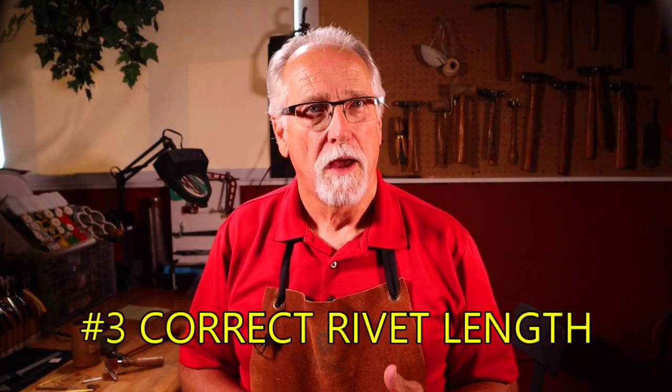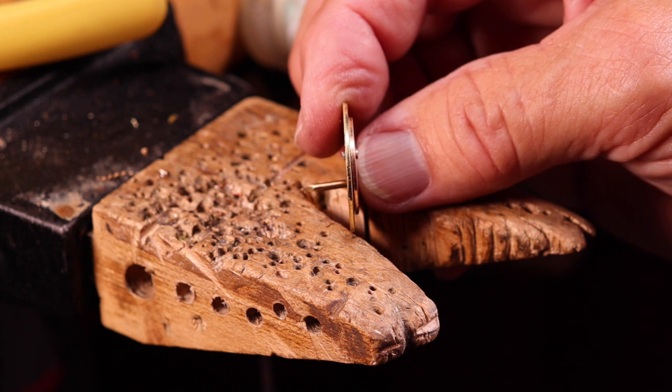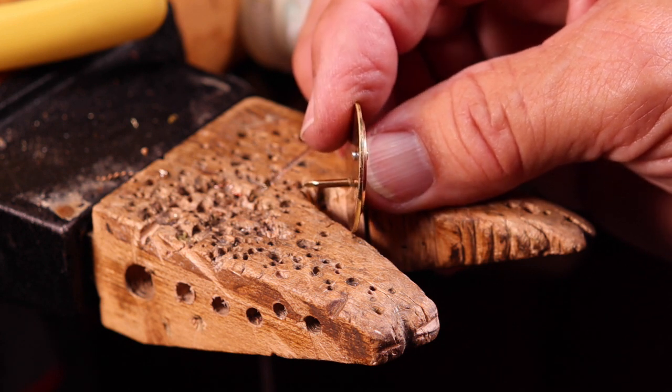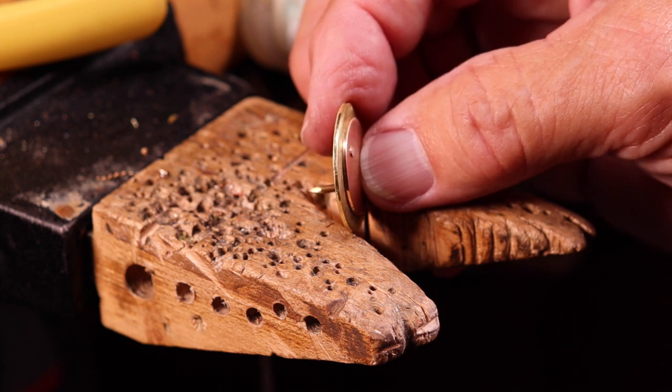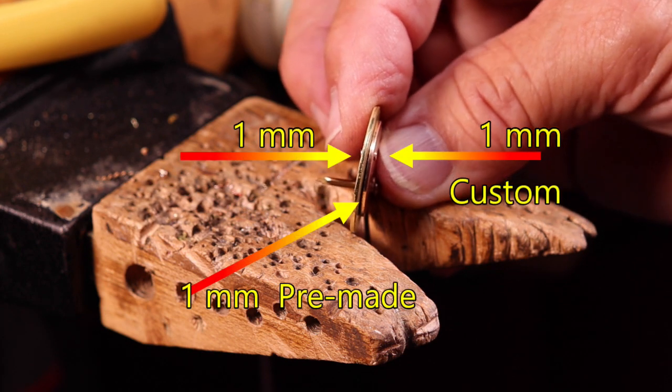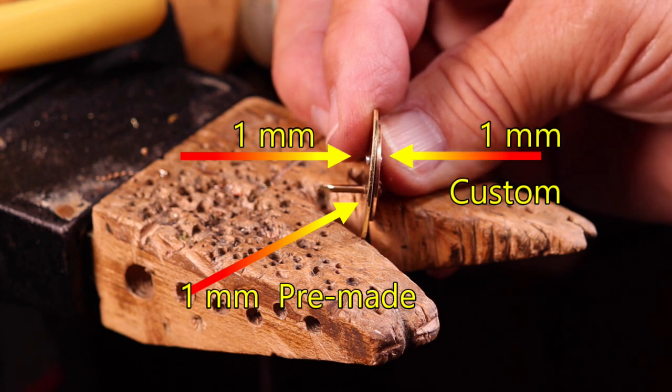The third secret is correct length of rivet. A rule of thumb is the rivet total length should be two millimeters longer than the thickness of the metal being riveted — either sheet or forged wire — that is one millimeter longer on each end of the rivet. Unless it's a pre-made rivet with a head on it, then just cut the rivet one millimeter longer.